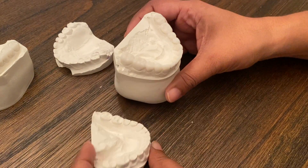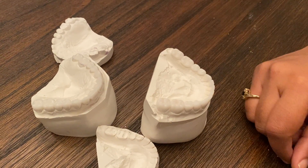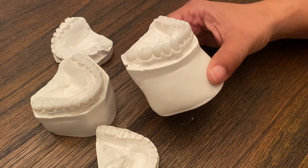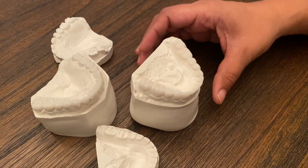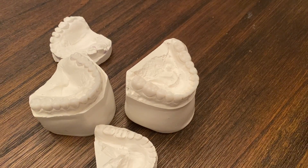Imagine a person who does not have teeth and they don't have dentures — their face looks much shorter. So when we increase the length of the teeth, we can take years off of their look. I'm really excited for this transformation.